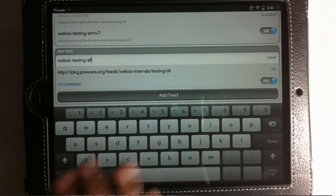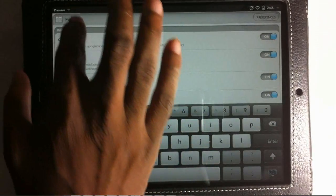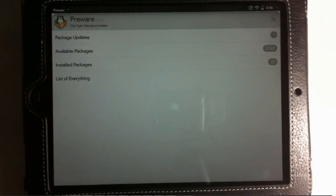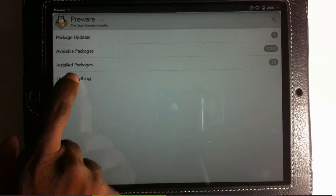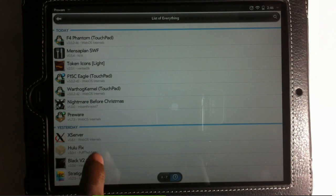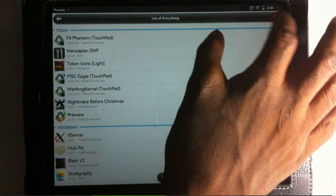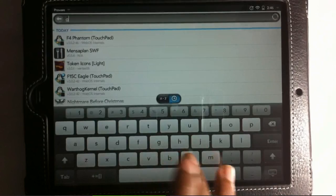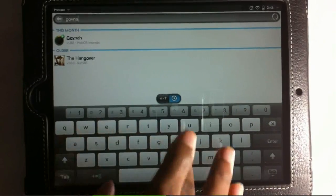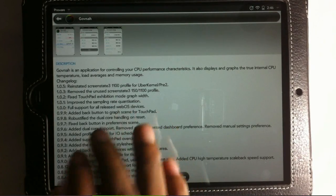After adding the first feed, go and add the second feed — also in the guide. That's two feeds total, don't get confused. After adding both, scroll back to the top and navigate back to the main menu of Preware. Hit List Everything, then search for Governor — G-O-V-E-R-N-O-R.